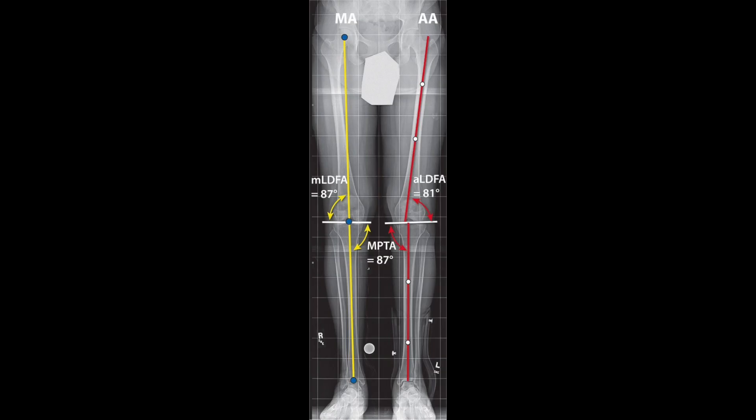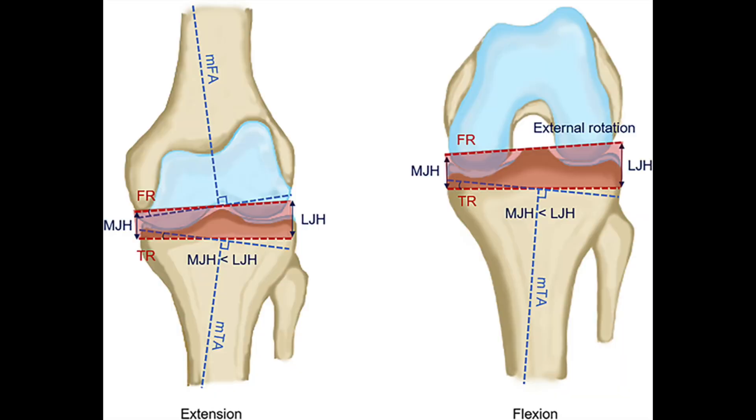When we look at x-rays, if we get long-length films, we can draw a line between the femoral head — the center of it — and the center of the ankle. This line should bisect the center of the knee in a fairly straight leg. This is called the mechanical axis. There's also the anatomic axis, which is more of a straight line between the bones — both the thigh bone and the shin bone — and the angle they bisect in the knee is another measurement. There are lots of measurements, and we could spend all day just talking about the different measurements around the knee.